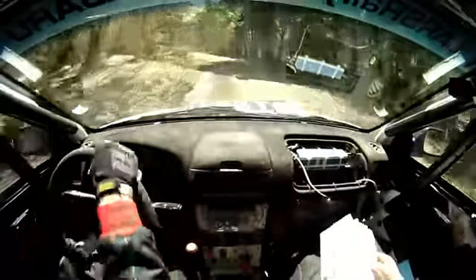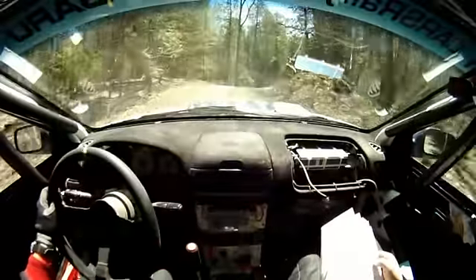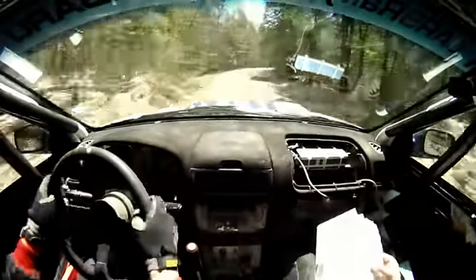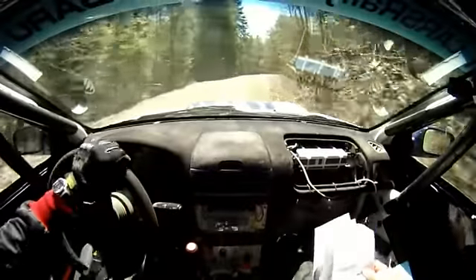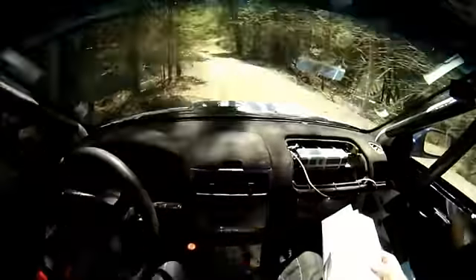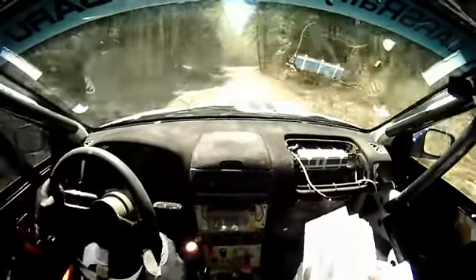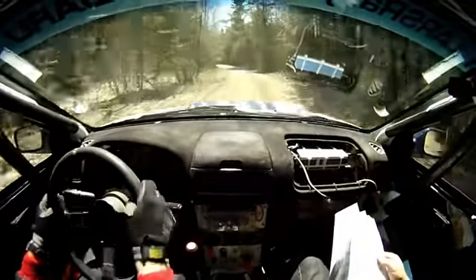Into 4 right plus over Crest. And 5 left plus, into 4 right. Crest 4 left plus. 40. 5 right minus. 80. 5 left plus, no cut. And 5 left. 60. Stay middle over jump and caution.